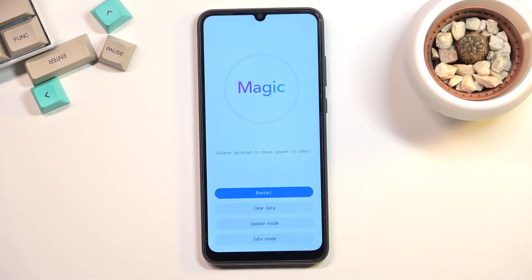And there we go. From here, simply tap on safe mode at the bottom and wait for the device to boot back up into safe mode.